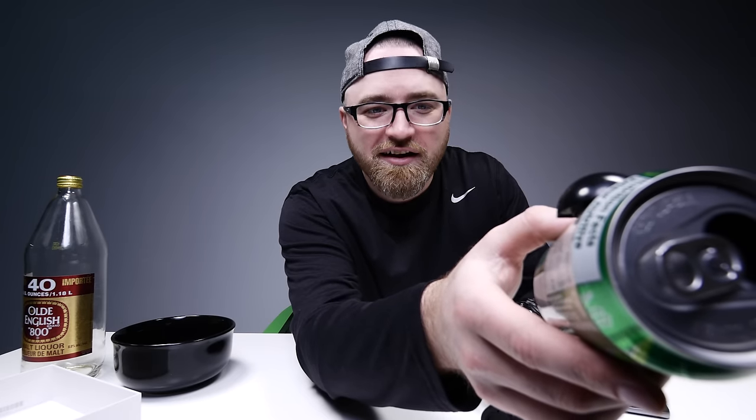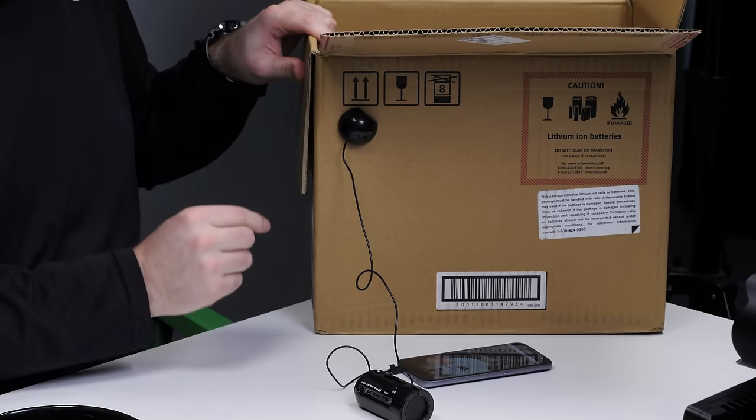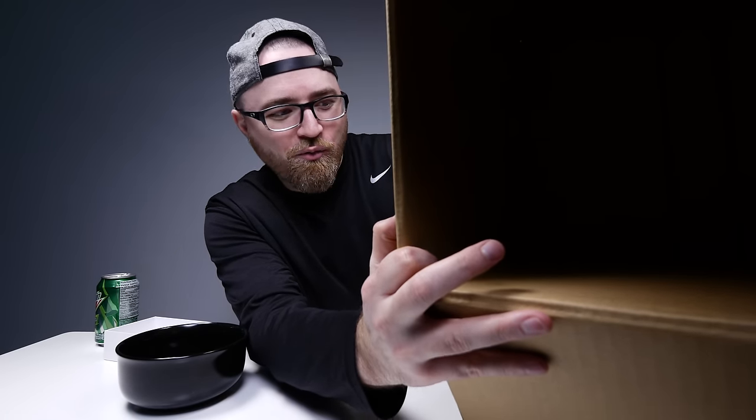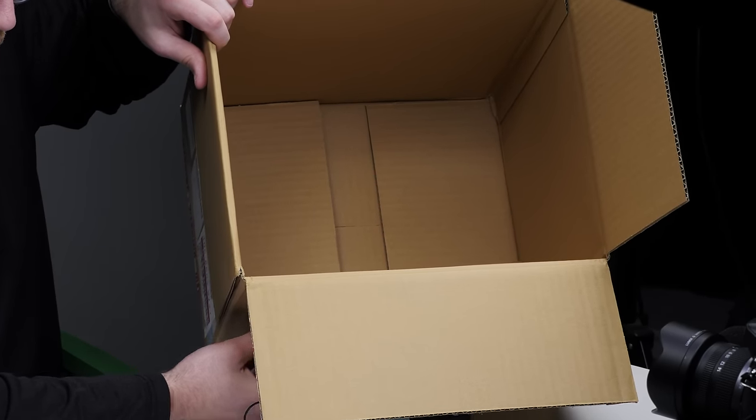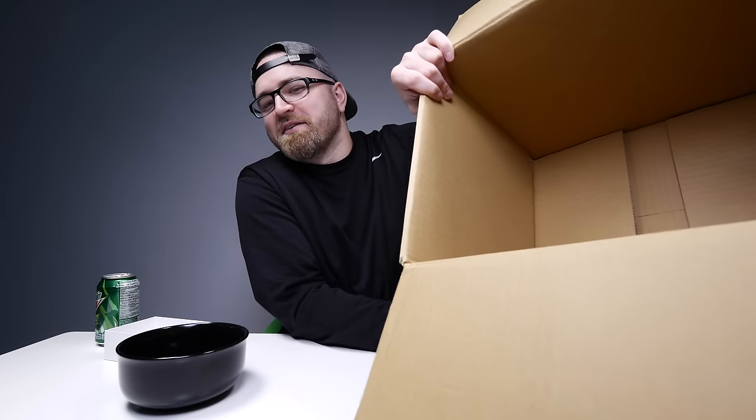What's going on here? The OE bottle. Let's try this big box right here. What is going on? Now the box — why do boxes work so well? Give me the science.